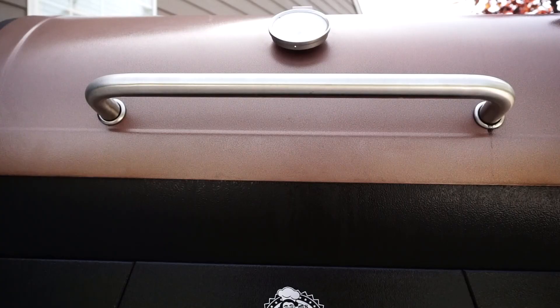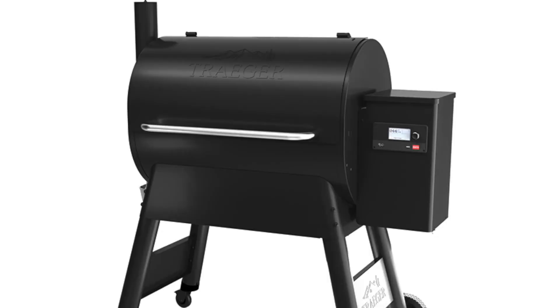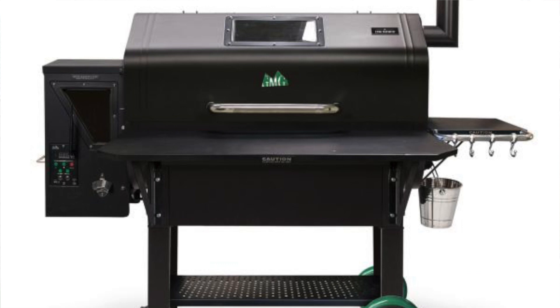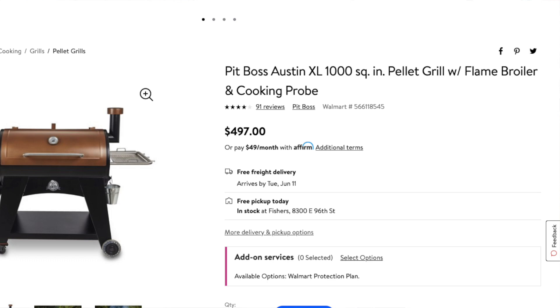For those of you new to the Pit Boss Austin XL, it is a pellet grill that is sold at Walmart for right around $500. The grill is a competitor to other grills like the new Traeger Pro 780, the GMG Jim Bowie, and the RecTech Bull, among others. The RecTech Bull is the most expensive in the group at more than double the price of the Pit Boss, followed by the Traeger and then the GMG.